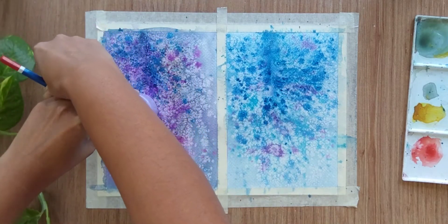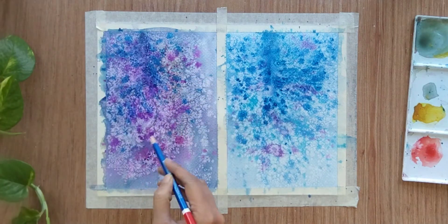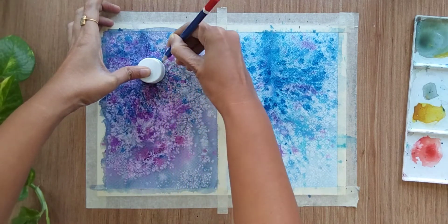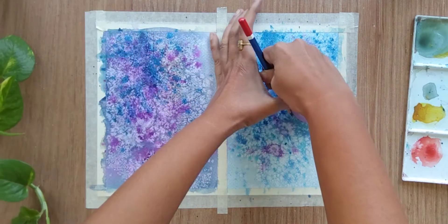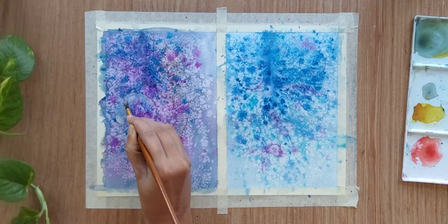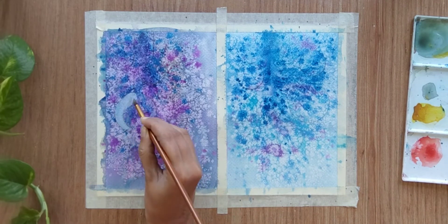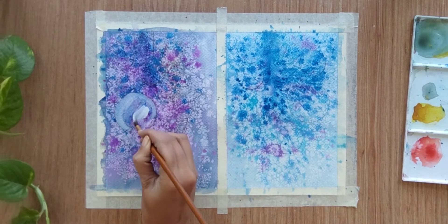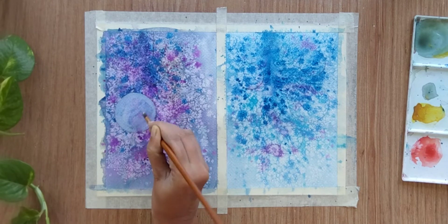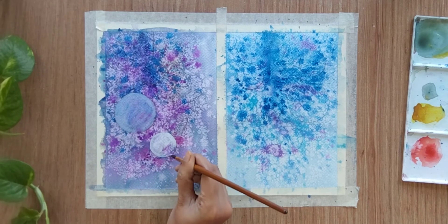Now let's create some circles. I am using bottle caps and other caps to create different sizes of bubbles in both the paintings. For the left one I am using white color to fill all the bubbles. Since we are using watercolor white, you need to make sure the white color is visible properly, so you might need to do two or three layers of white.